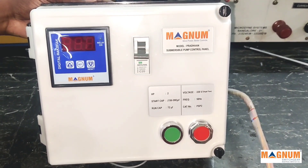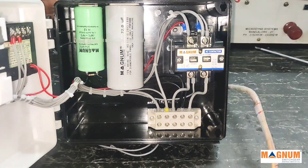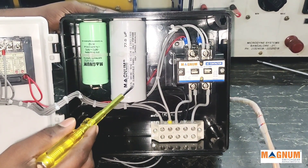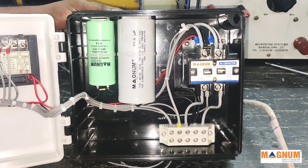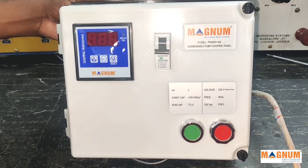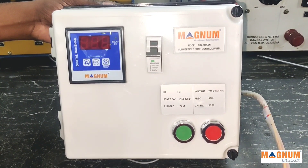Good morning friends, we are here to present our latest opinion panels called Magnum Pradhan Pro panel. This panel comes in an elegant enclosure containing a Magnum heavy duty contactor, metalized polypropylene run capacitor, electrolytic start capacitor, high ampere capacity terminal, and a smart meter named Digital Raksha. Last but not the least, it comes with the trust of branded quality Magnum Protects. We will now see the installation of the panel and working of the smart meter named Digital Raksha.